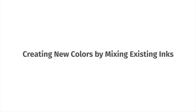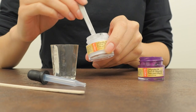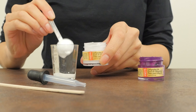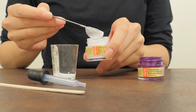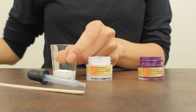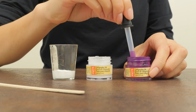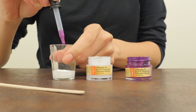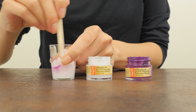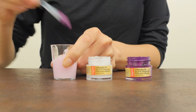Creating new colors by mixing existing inks. You can also create new ink colors with this method. Generally, it's okay to combine inks within the same brands. Start with a lighter ink and add drops of the darker ink color to it. Use a pipette to gradually add drops of the darker ink, then stir the mixture. Keep adding ink until you get a color that you're satisfied with.